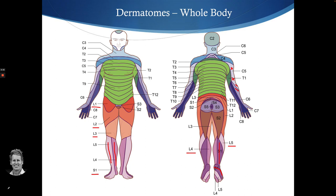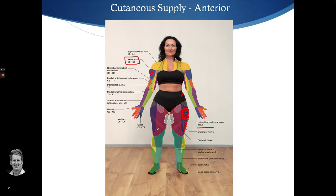So going back to the dermatome picture: L2 and L3 dermatomal areas cover a much larger region of the thigh. The cutaneous nerve is just related to the sensory component of the skin in that specific area — it's not from a nerve root.